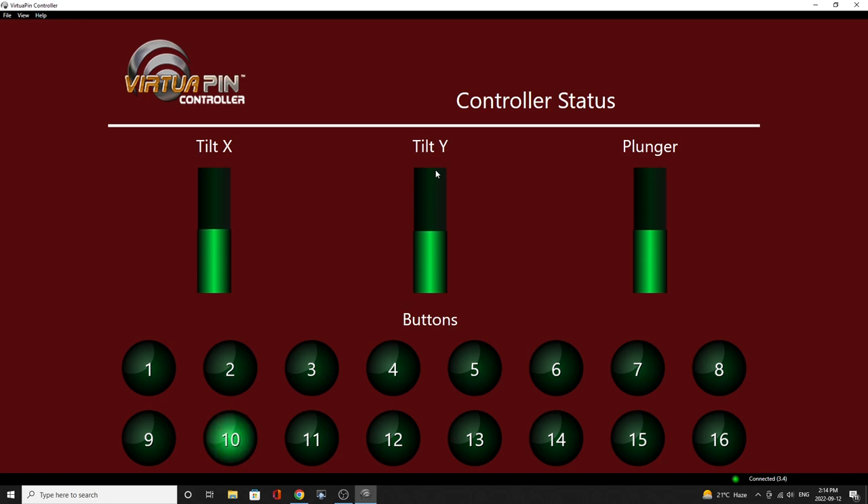For example, there's my left flipper — that's number 10; left magnet save is 11; start a game is number 9; add coins is number 12; exit the table is number 8; coin door is 15; launch ball is 1. If I push the plunger in it comes up as a different number — we could use that as a shift key for other functions. Right flipper and right magnet save are also showing. Everything is working and I can already see the tilt X and tilt Y shaking, so our analog nudge is working already.